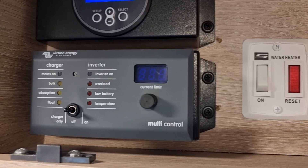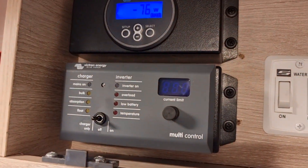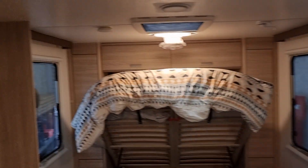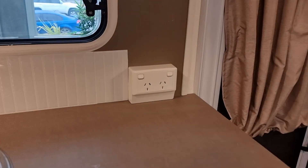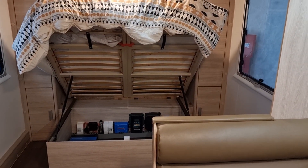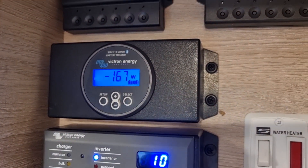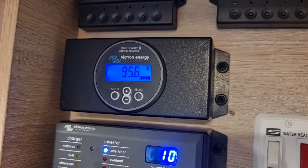Below we have the multi control panel, which controls the 3000W inverter from the cupboard. This is all integrated into the caravan 240V system, so we flick this switch — a couple of beeps — microwave's got power, and the aircon as well. You can plug into all your regular power points and everything will perform as if you were plugged into mains power, although you're just running off your battery bank. Up here we can see our wattage figures — the aircon is quite a hefty drain.